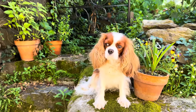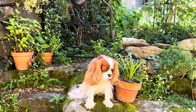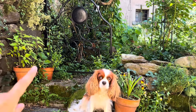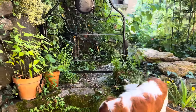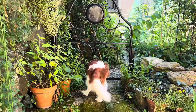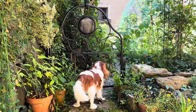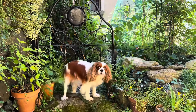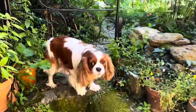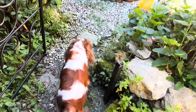Here is another headboard from the very same bed that we used as a gate into the little garden - it looks absolutely gorgeous, so pretty! I wish we had one more bed headboard so we could use it for a second armchair in the garden. Come on, let's go!